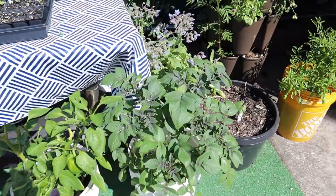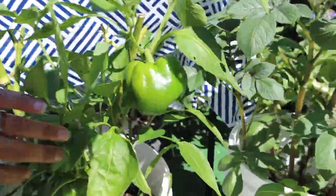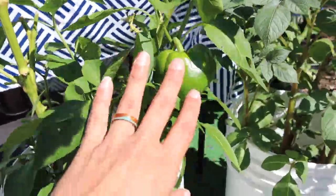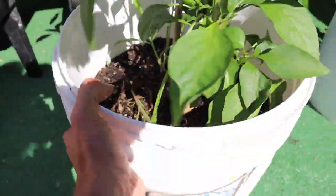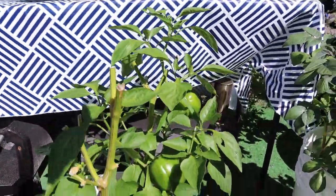We have some potatoes that are looking really good. These peppers — I thought last week we had three of them, but we actually have four. There's another one below that I didn't see the other day, and actually five! So there are five bell peppers on this overwintered plant, which is really cool.